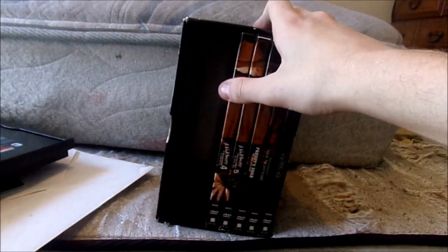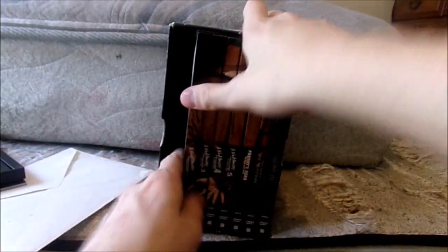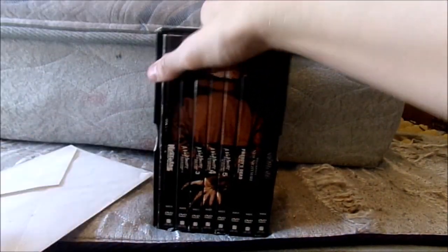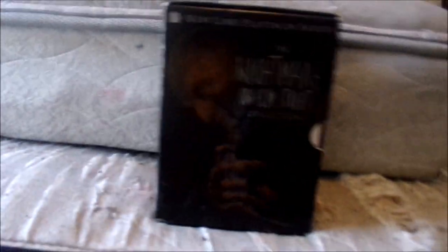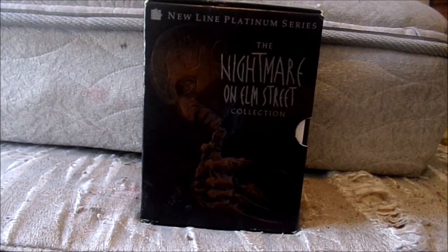That is the Nightmare on Elm Street series. Let me put these back in. Like I said, the Nightmare on Elm Street series is my favorite franchise of all time. The first film is my favorite horror movie. I love Freddy Krueger and Robert Englund — he's the best horror villain of all time and he absolutely brought that character to life. There we go — put the 3D glasses in and that's that. That is the Nightmare on Elm Street DVD collection. Thank you guys a lot for watching. If you enjoyed, make sure you give it a thumbs up, comment, subscribe, and check out my social media down below. I'll see you all in a future video. Take it easy.